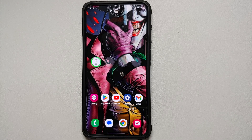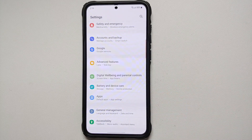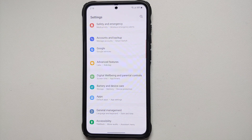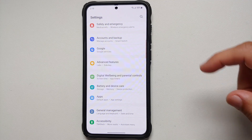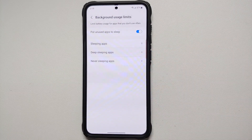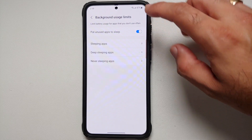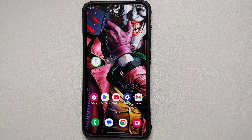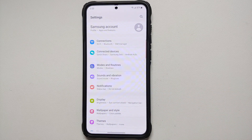The next setting will put unused apps to sleep. If you have a bunch of applications you've forgotten to uninstall, they may be running in the background and draining battery. Go into Settings, Battery and Device Care, tap Battery, go into Background Usage Limits, and make sure the toggle for 'Put Unused Apps to Sleep' is enabled.